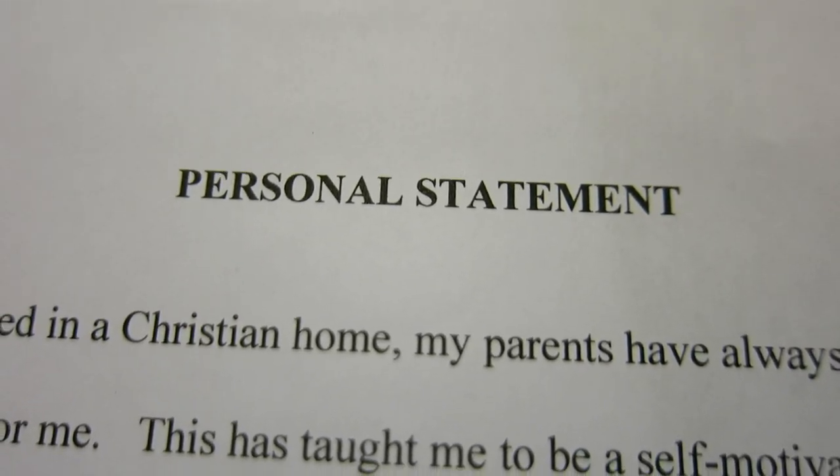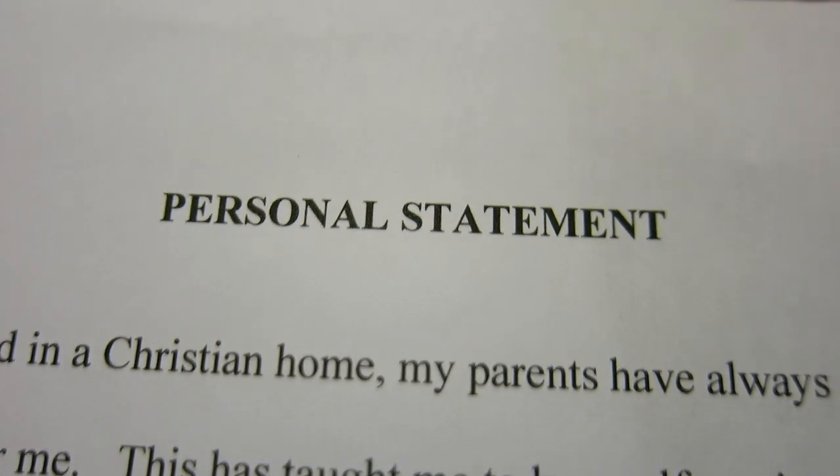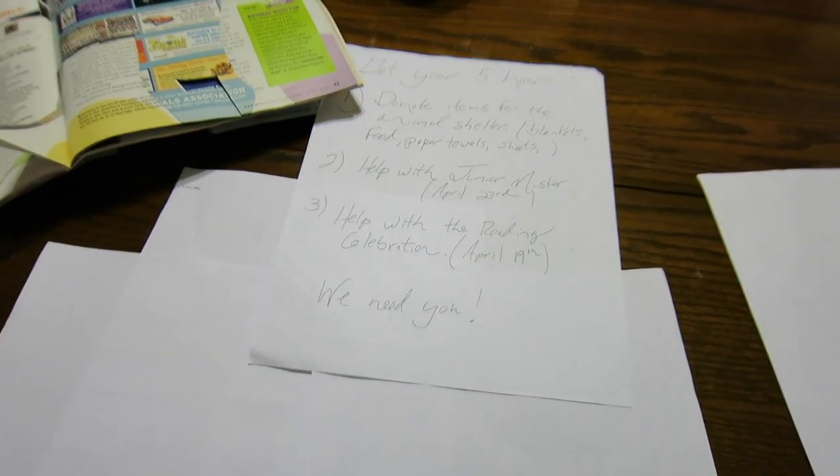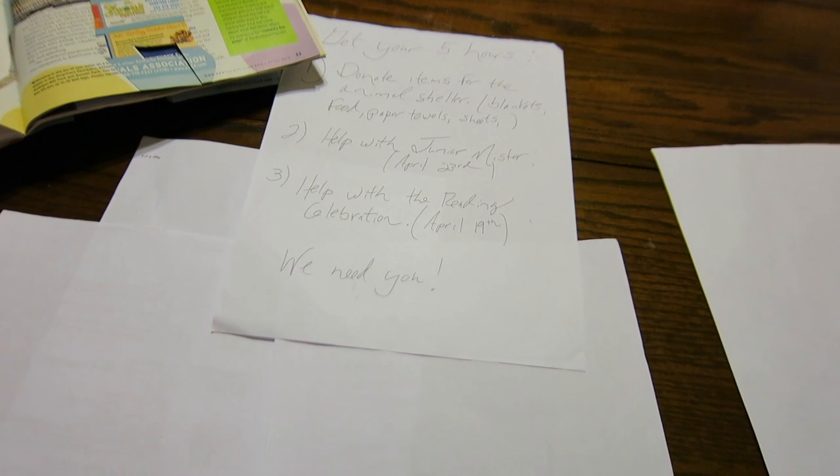I would normally start with a really big sheet and then cut the smaller stuff out of it. We've got a sheet of gray done. This is an essay I wrote for my scholarship, so it's kind of funny that I saved all this paper — it's all from high school. We're reusing, recycling.